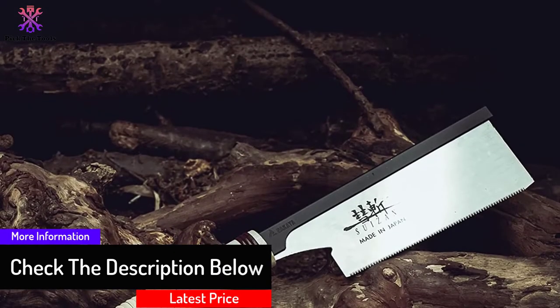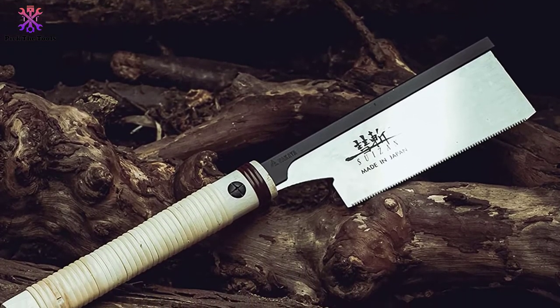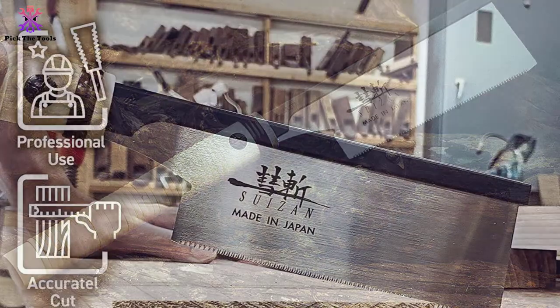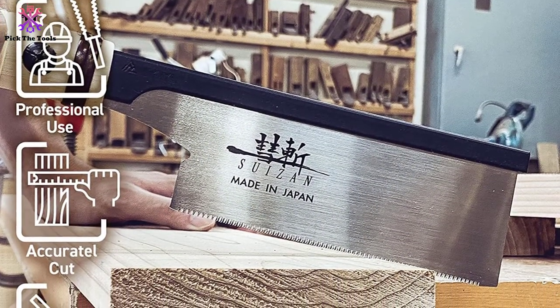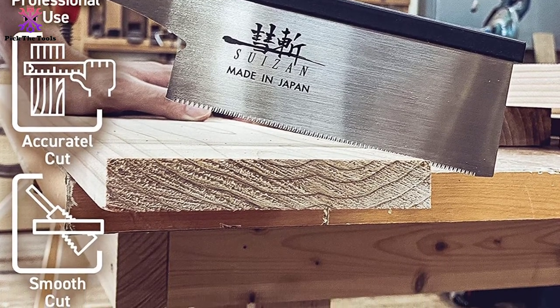I'm not sure if that's entirely true for every pull saw, but this one has a 25 TPI blade, so obviously the cut will be seamless. This is a 6-inch blade saw, but SUIZAN has a collection of Japanese saws in various sizes. Click the link to order the desired size, but I loved the small size of this model — the smaller ones are more manageable than larger ones.